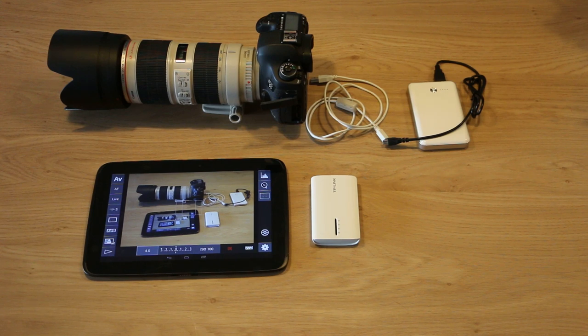Also, several customers report that the WiFi connection through the TP-Link is more stable than connecting directly to the camera. So if you have stability issues with your WiFi on the 6D or 70D, then you might want to try this out. And if your camera doesn't have WiFi at all, this is a very quick and cheap solution to add it to your camera.